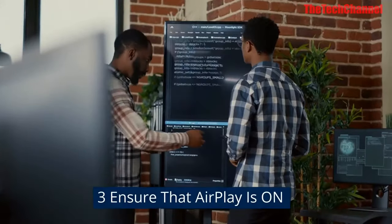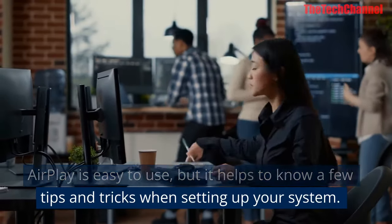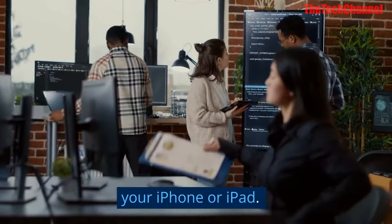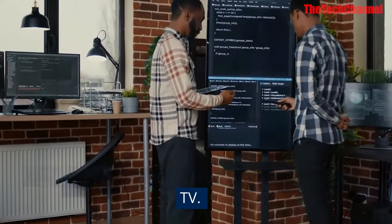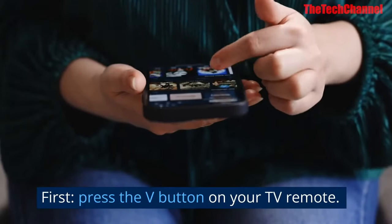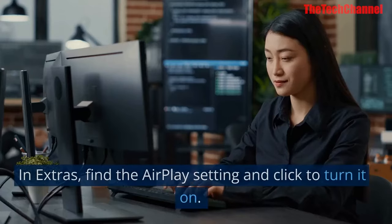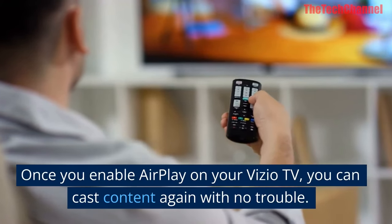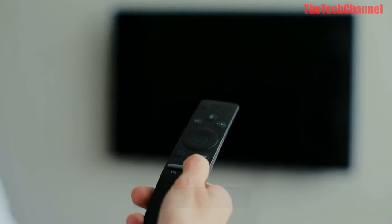Three: ensure that AirPlay is on. AirPlay is easy to use, but it helps to know a few tips and tricks. For best results, turn on AirPlay before connecting your iPhone or iPad, and make sure your device is on the same Wi-Fi network. You can turn AirPlay on by opening the settings menu — press the V button on your TV remote, then select Extras. In Extras, find the AirPlay setting and click to turn it on. Once enabled, you can cast content again with no trouble.